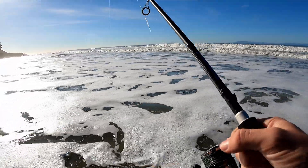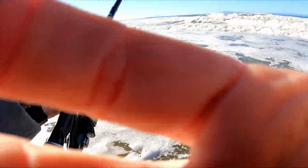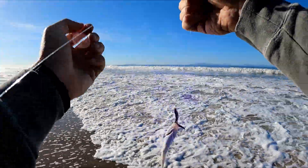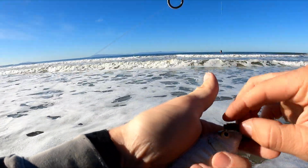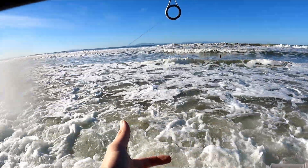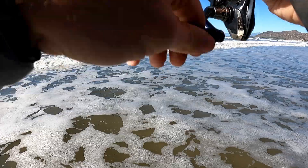Look at that — look at that! These guys are the culprits, so I'm losing my bait all the time. That feels a little better — definitely a perch.